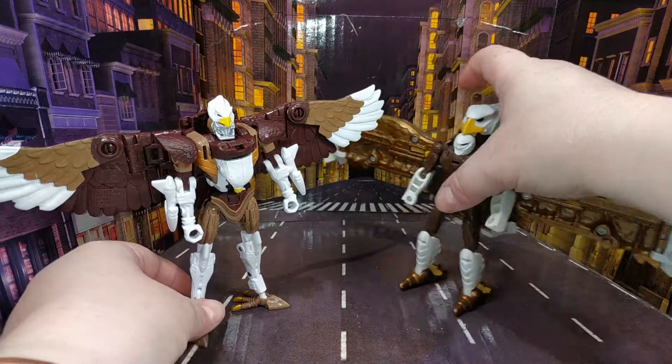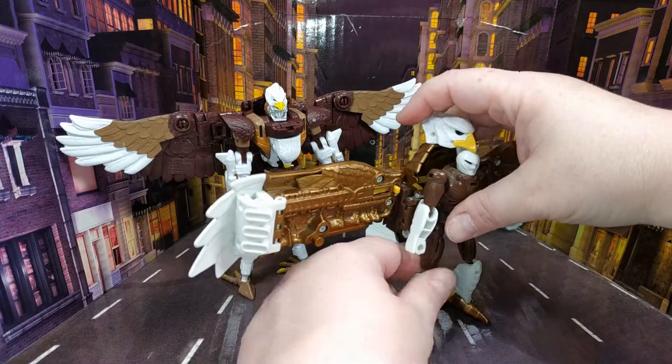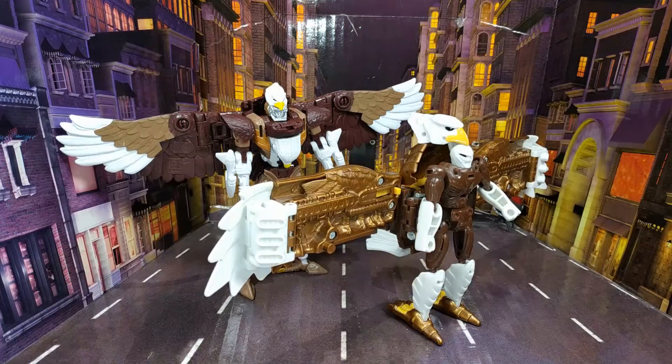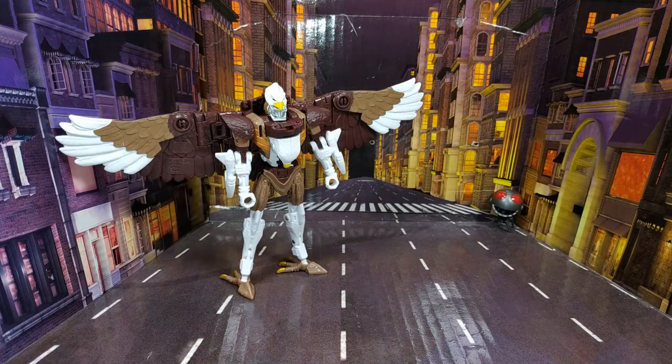That is probably the way I'll have mine displayed because I think that looks pretty cool. You can see where they were going with the new one — it's definitely got the look even if it does transform differently. I think the chances of getting the other two members of Magna Boss are slim to non-existent, but for what it is, I'm okay with it.